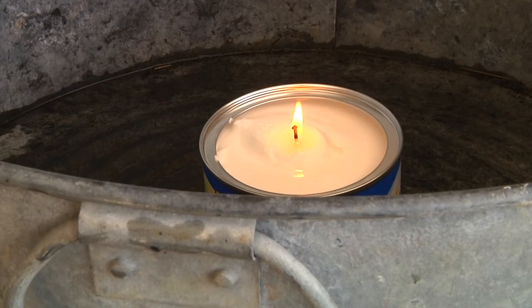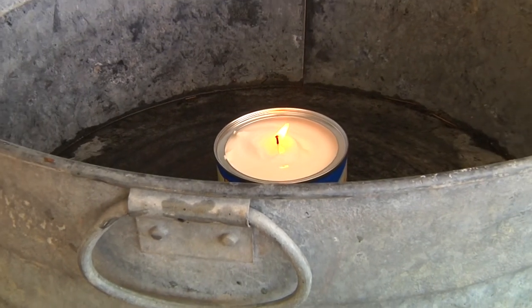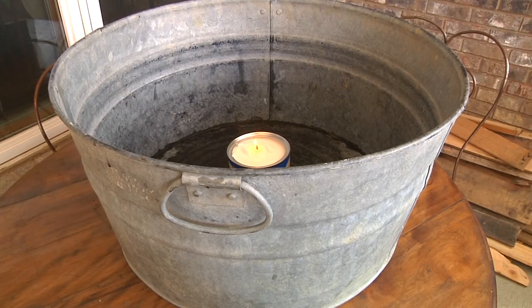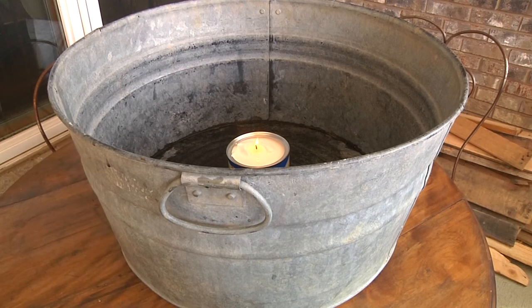Anyway, I'm going to show you what we've got going and just let it run. There it is in my bucket windbreak. I imagine it might burn a little quicker than normal because of the airflow, but I've got the bucket out here so it doesn't blow out. Timer's on — we'll test it out and see.